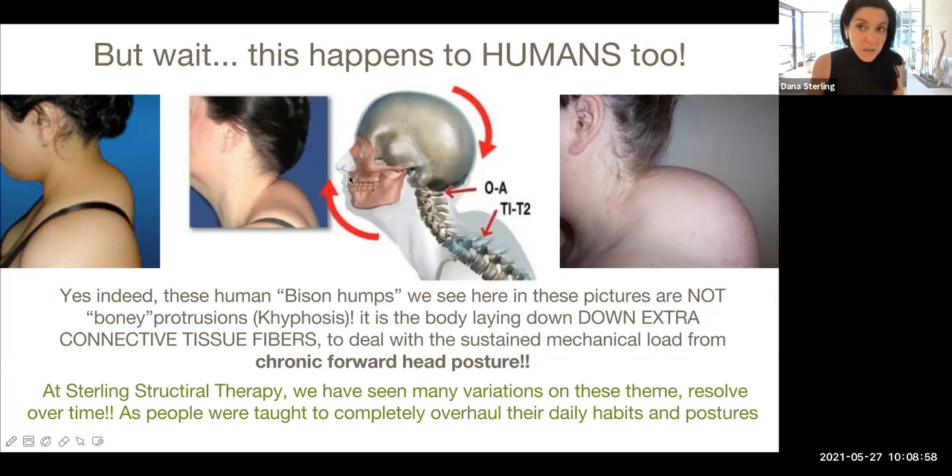This picture in the middle shows that the head is indeed in a forward-bent position — grazing forward like the bison during the entire waking hours of this human's life. And therefore, that hump on the outside is not bone. It is superficial fascia being laid down layer under layer on top of layer. The more the person continues to have their head forward, the more of that tissue is going to be built up to sustain that load.